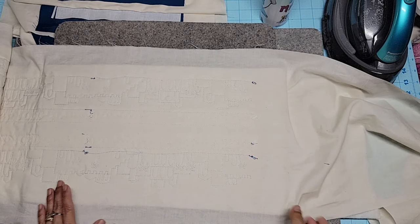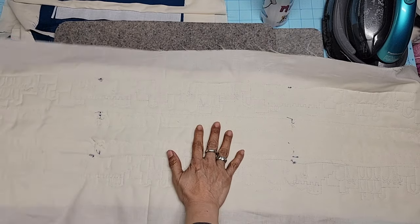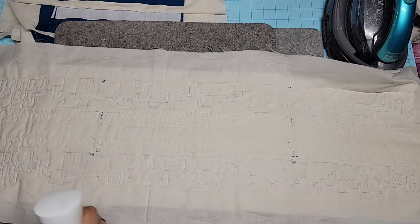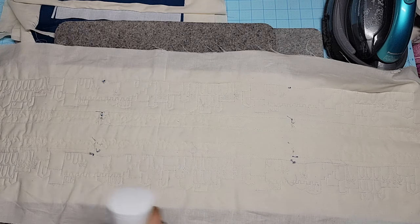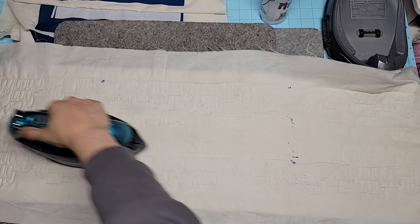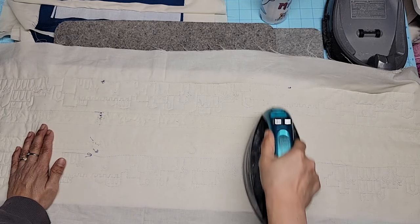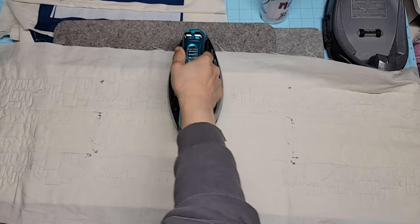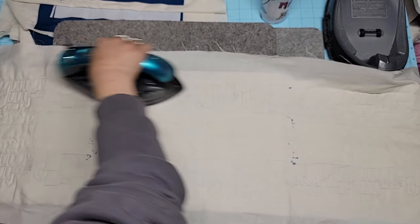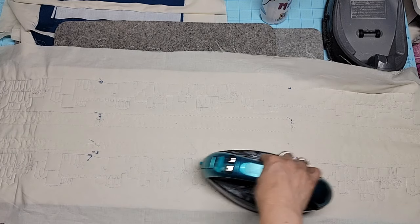I can just tell it's gorgeous already. You know how you just know? So cute from the back - you can see all the quilting. I did blue on blue, so it kind of blends in.